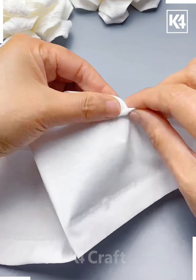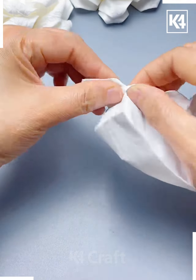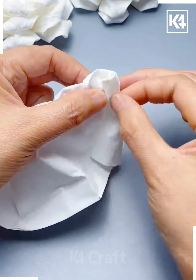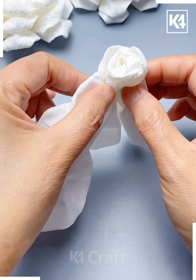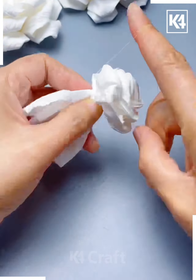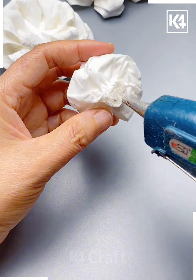It will give it a beautiful shape. Now we are going to take another piece of paper and start twisting it from one corner. After twisting, we are going to roll it — here we are going to make a mini rose flower and tie it again using a thread. Cut the extra part and paste it at the center, and it's done.